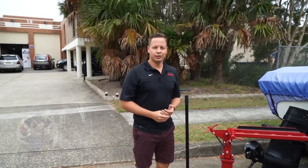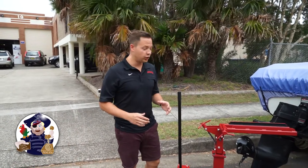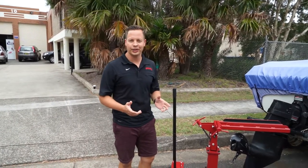Hi guys, I'm Jason Mitchell. I'm the director with All Marine Spares. I wanted to show you guys real quick a new product from us, made by Canada Metal Pacific, their Titan brand of products.